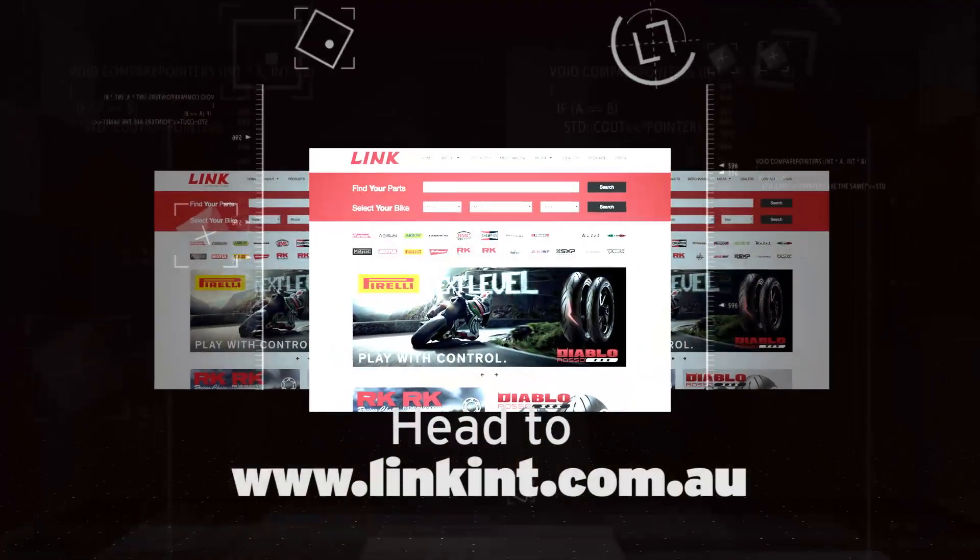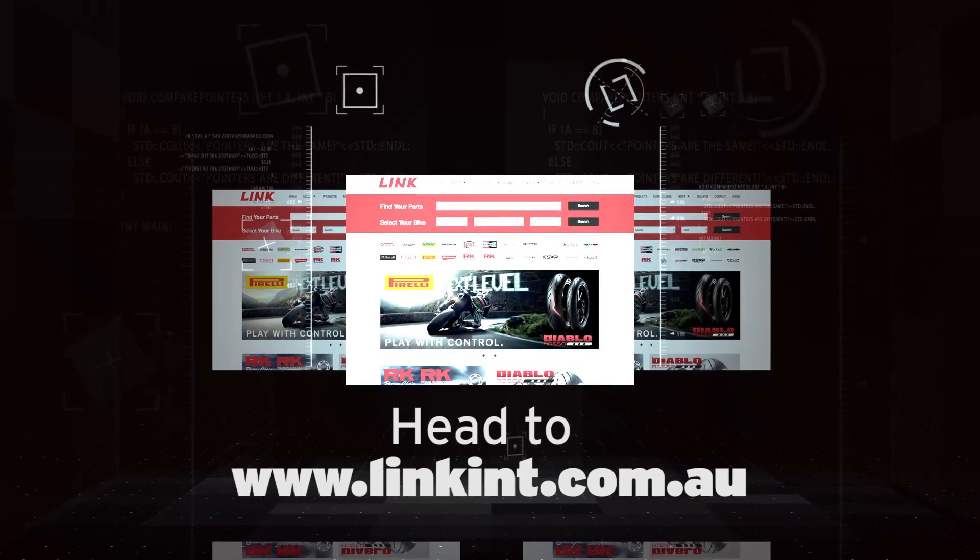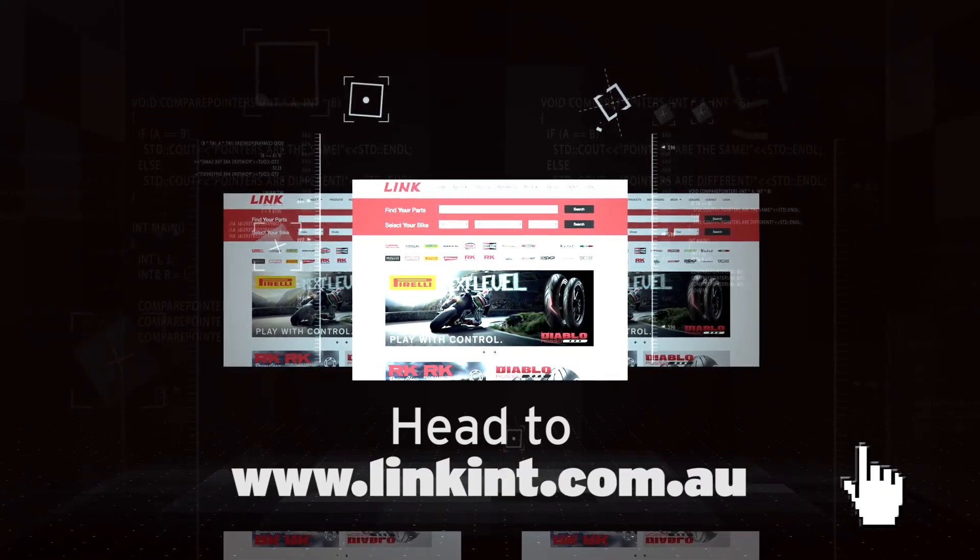So if you want some parts for Christmas, or you just want to do your bike up, go to linkint.com.au.